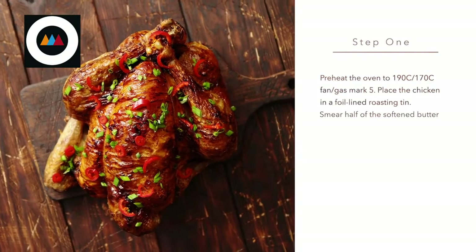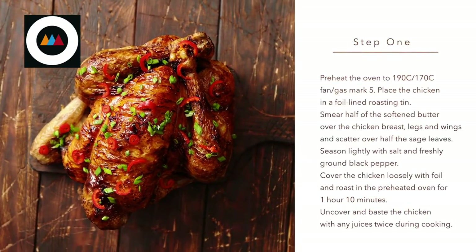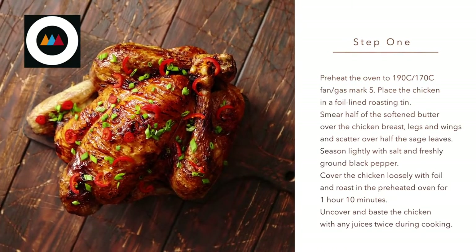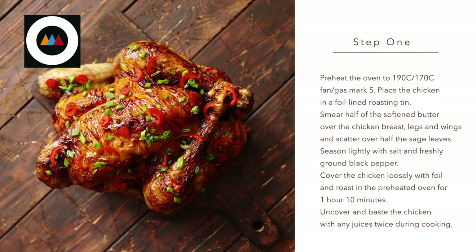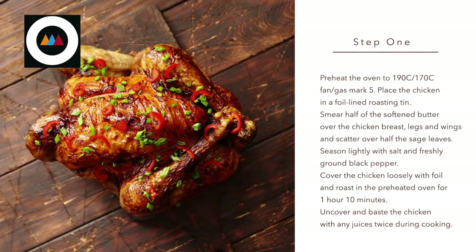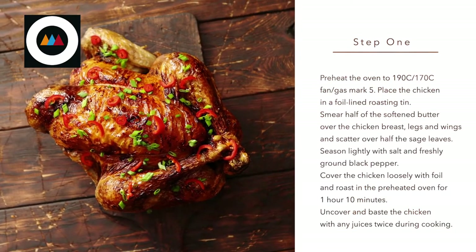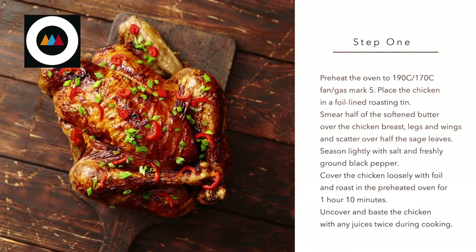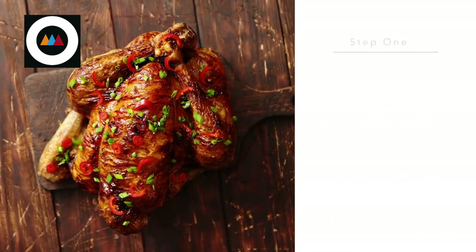Step one. Preheat the oven to 190 degrees C, or 170 degrees C if it's fan assisted — gas mark five. Place the chicken in a foil-lined roasting tin. Smear half of the softened butter over the chicken breast, legs, and wings, and scatter over half the sage leaves. Season lightly with salt and freshly ground black pepper. Cover the chicken loosely with foil and roast in the preheated oven for one hour and ten minutes. Uncover and baste the chicken with any juices twice during cooking.